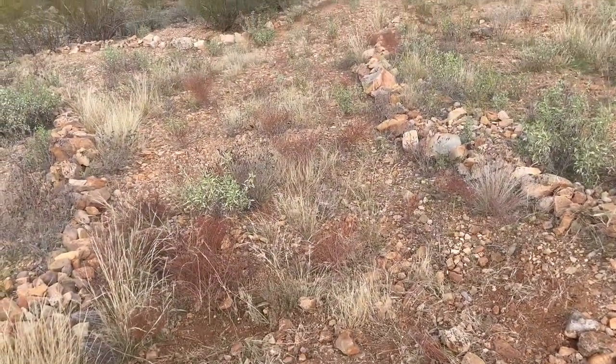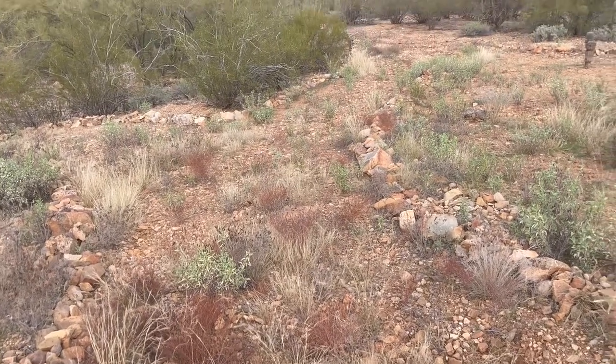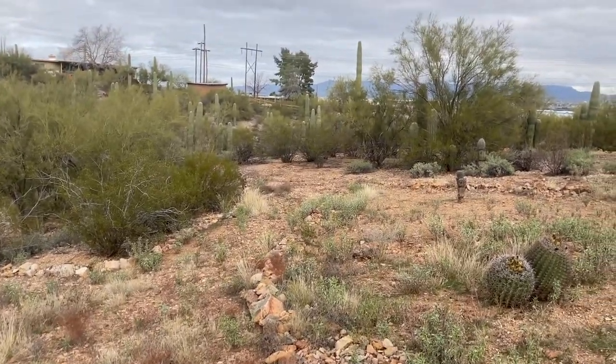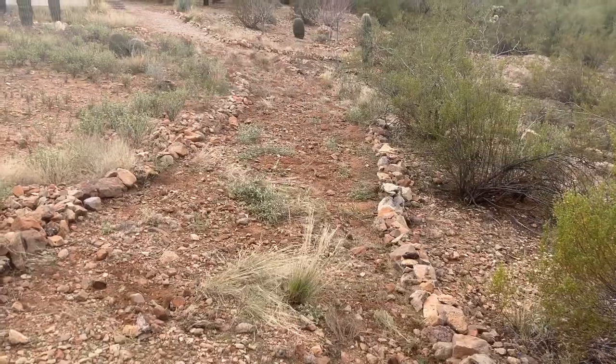We're going to go ahead and start hula hoeing down this path and meet in the first area that we started in at the end. We got that all chopped out.